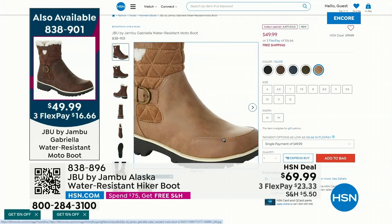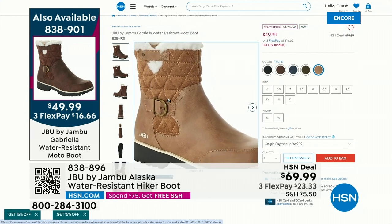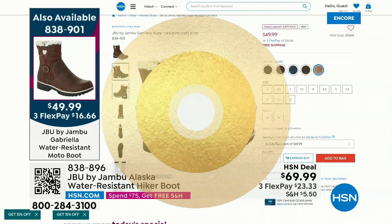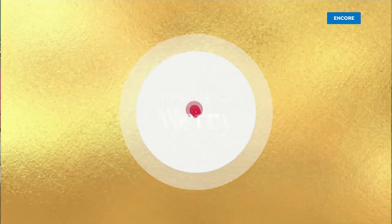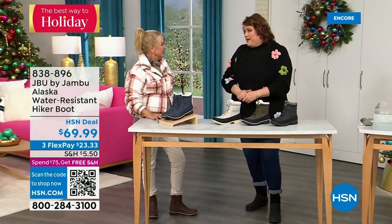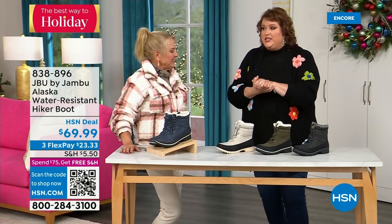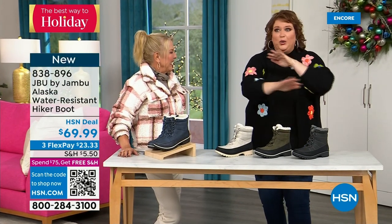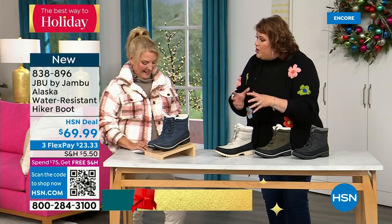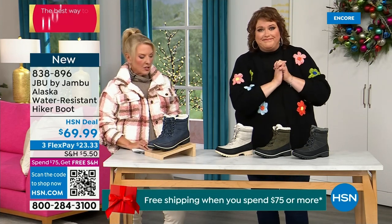Years ago a stylist named BC said, Suze, do you ever buy taupe shoes? And I said, why would I — I thought it was kind of boring. She said, oh you don't understand — once you have a taupe pair of shoes, they match literally every color in your wardrobe. Ever since then, if I find a shoe I love, I get black and I get taupe. When we did the Lena loafer a year ago as a Today Special, you picked out that taupe and loved it. With taupe, you never have a worry — it goes with everything. You'll be amazed.